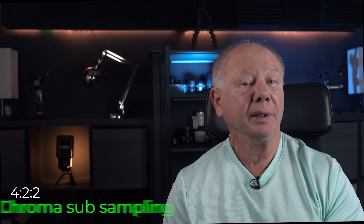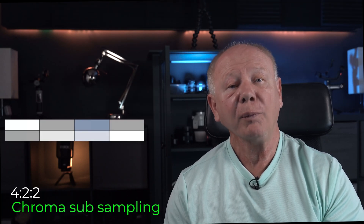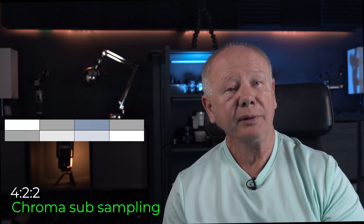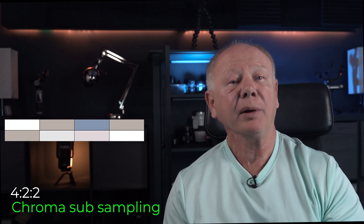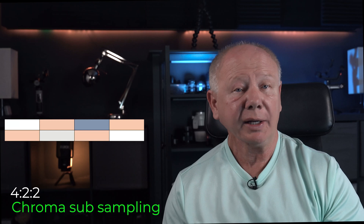ProRes is recorded in 10-bit color. The 422 refers to color sampling, known as chroma subsampling. For every four pixels wide and two rows down, we sample two pixels on the top row and two pixels on the bottom row, and that's enough color sampling information to create an image.